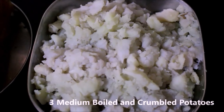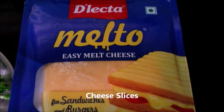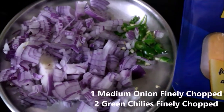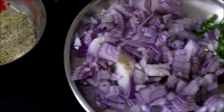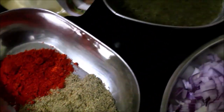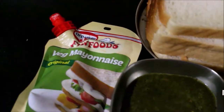We can add potatoes, some slices of cheese, and some vegetables. Add some chaat masala, some cheddar cheese, and some mayonnaise.